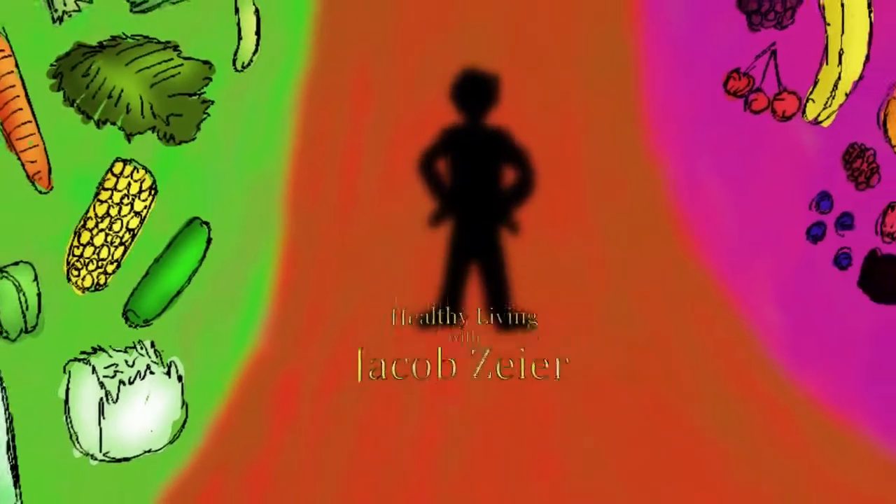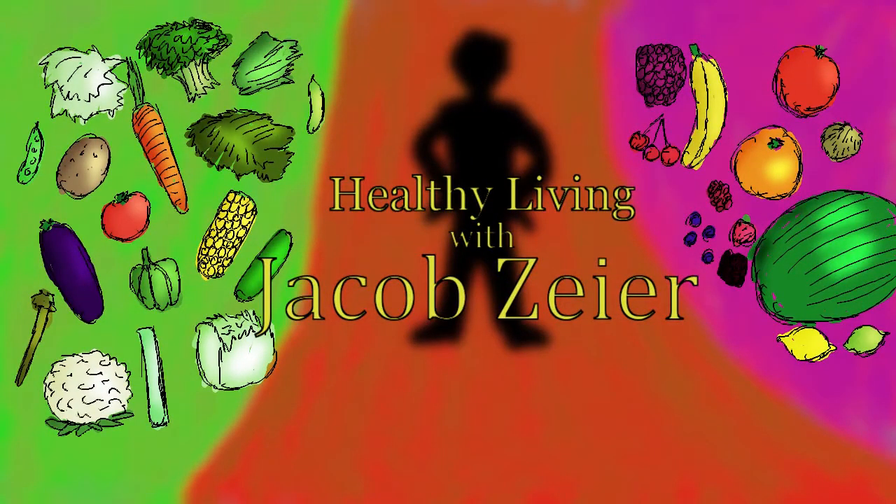Hello ladies and gentlemen, and welcome to this exciting episode of my TV show. Today, being Monday, February 21, 2022.